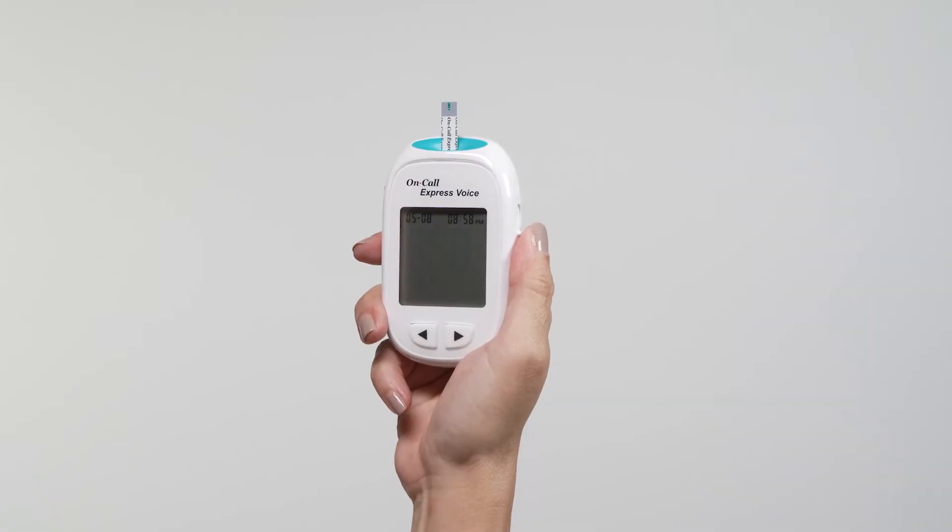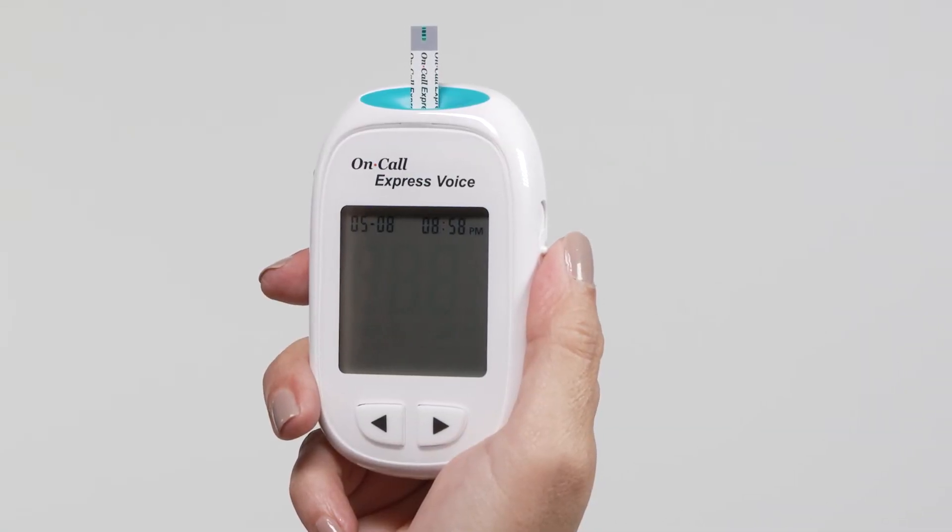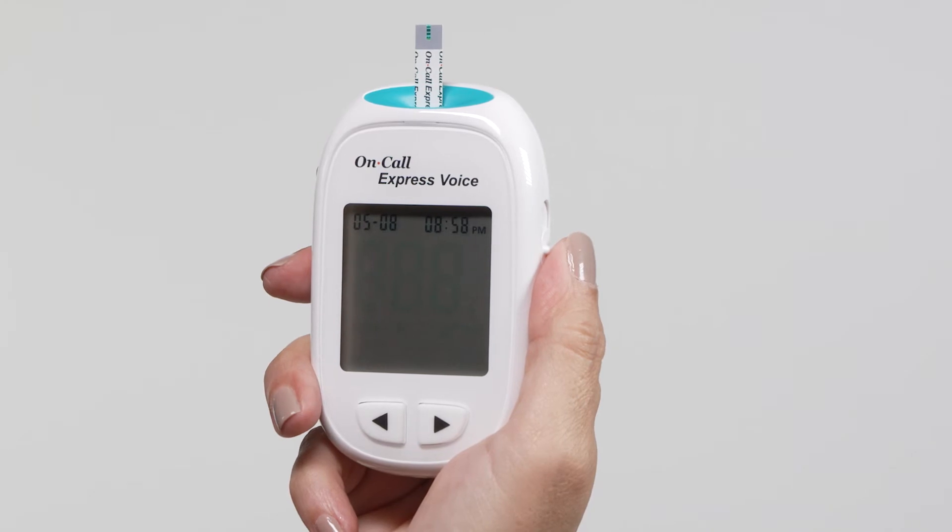Wait for the display to show the date and time in the strip icon with the blood sample icon blinking and say: Please apply blood to the test strip, to indicate that the test strip is inserted correctly and a drop of blood can be added.